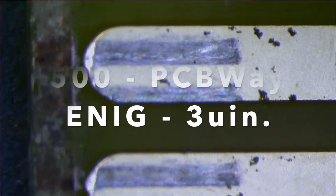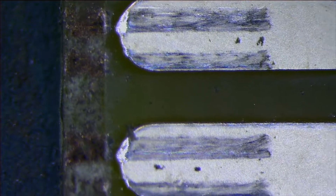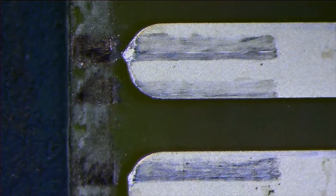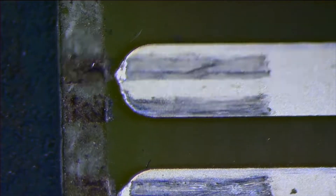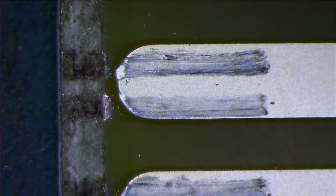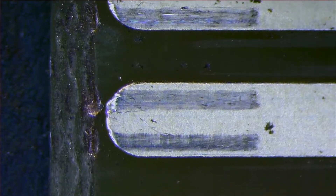500 cycles on PCBWay. Let me ask you a question: would you even play a dedicated Vectrex homebrew game 500 separate times — plugging it in, playing, and taking it out? Let me know in the comments below how many times you've played your favorite Vectrex game. Here's 500 cycles for JLCPCB. How's that looking? What do we think?